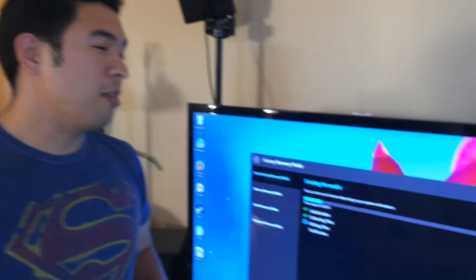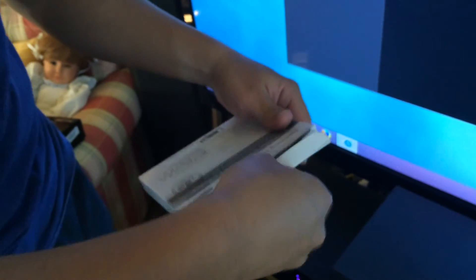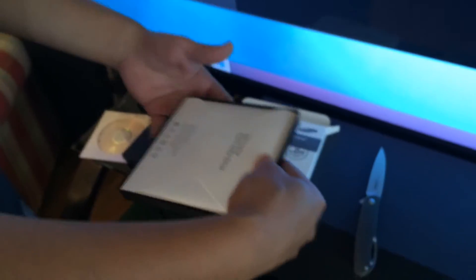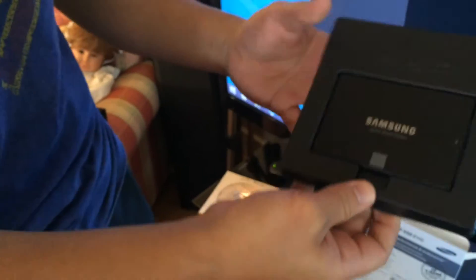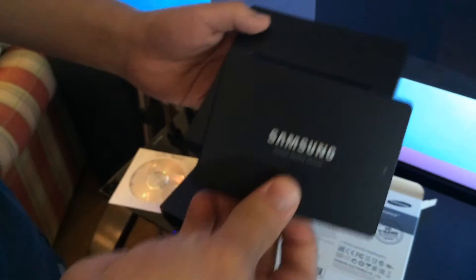It looks like this process is going to take about 30 minutes, so we're going to pop open the 850 Evo while we wait. There's been some debate on what brand to purchase — Samsung is actually pretty reliable. The main thing with any drive is whether it's going to maintain its integrity and not crash and destroy all your data, but always backup regardless. This one has a pretty decent rep.